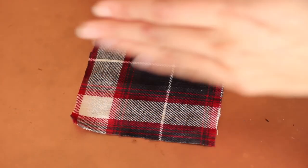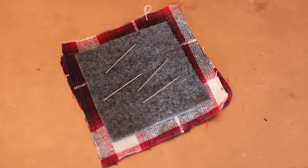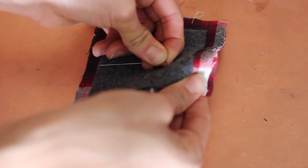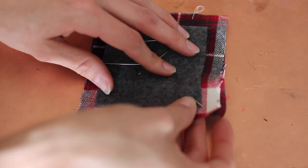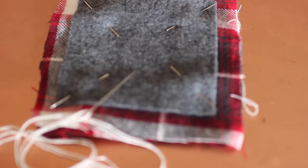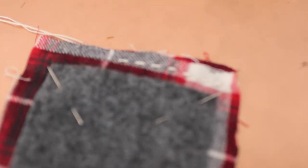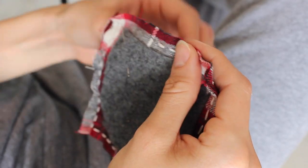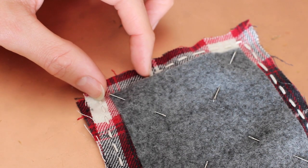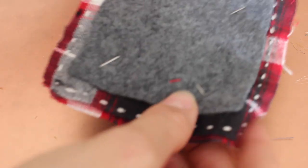Once those are completely dry, go ahead and put them together with the felt facing out on both sides. Take four needles and pin the corners together so this doesn't move around when you start to sew. Once you've done that, go ahead and thread your needle and begin to sew around the edges of the coaster. Sew around all four edges, but leave a little bit of a space because we're going to flip it inside out — this is the padding on the inside.